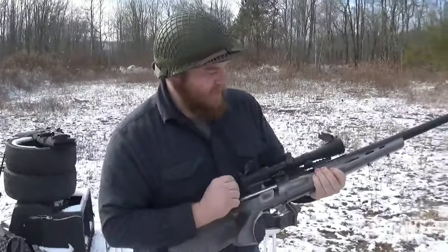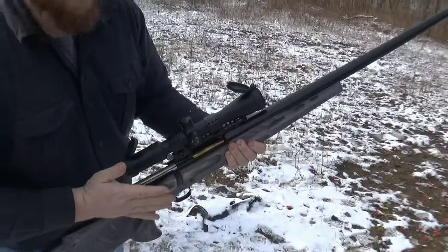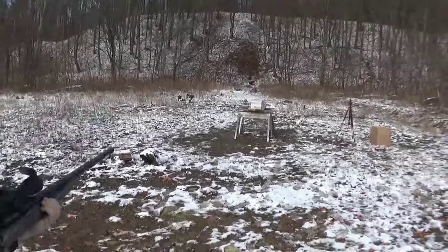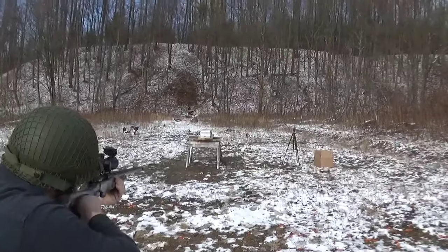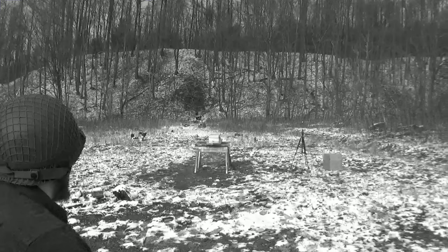375 Weatherby with a 300 grain PPU. Nice. So that BMG went through about 25 of them. Let's see what this does — not sighted in, yeah, that's what he always says. It was at this moment that he knew he messed up.